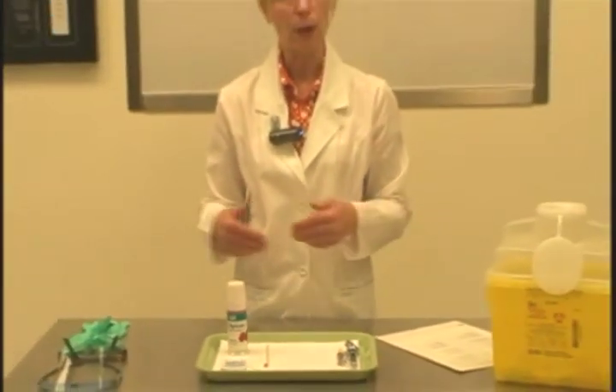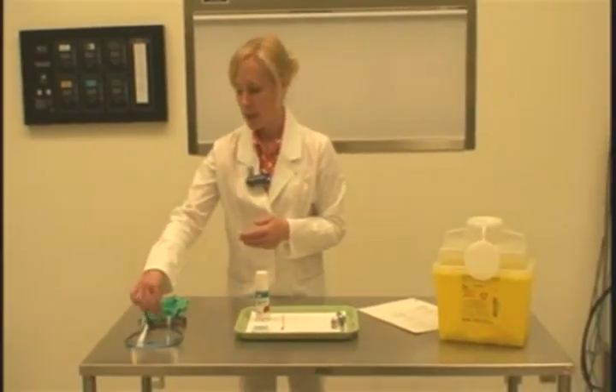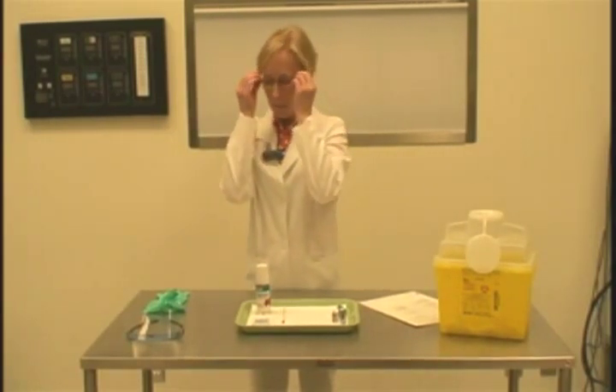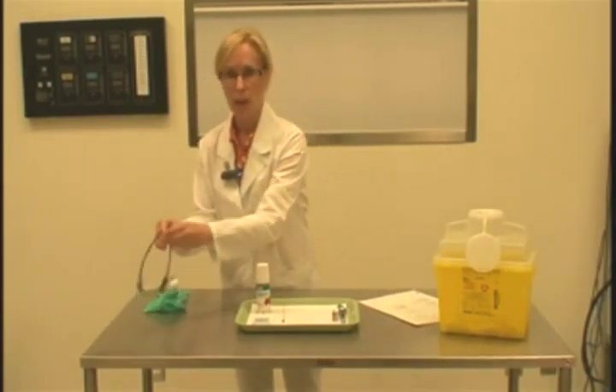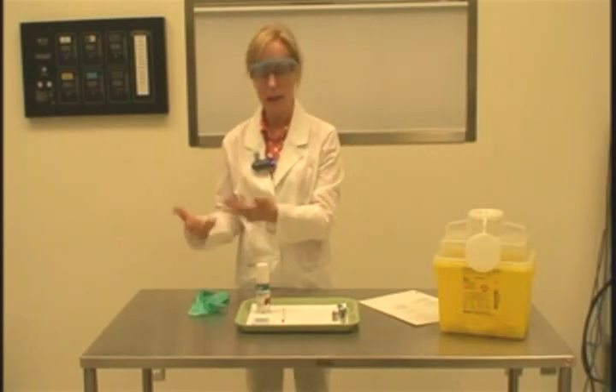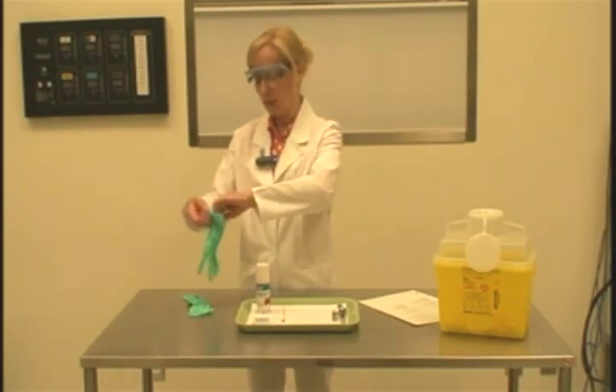Now we're ready to put our protective equipment on. The first thing is to position our protective eyewear. For this procedure, we only need our protective eyewear and exam gloves. Prior to positioning my exam gloves, I would wash my hands and then place my exam gloves on.